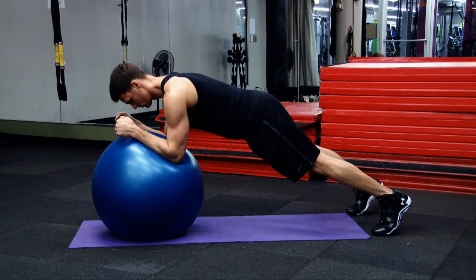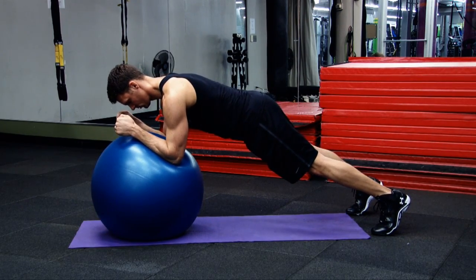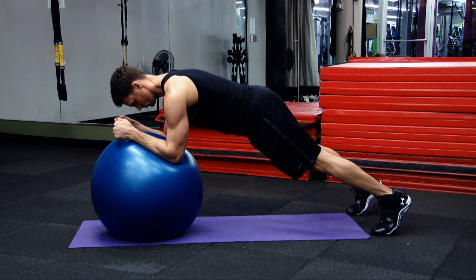To do a ball plank, grab a stability ball. Start on your forearms, pick your hips up, and make sure to come off of the ball.